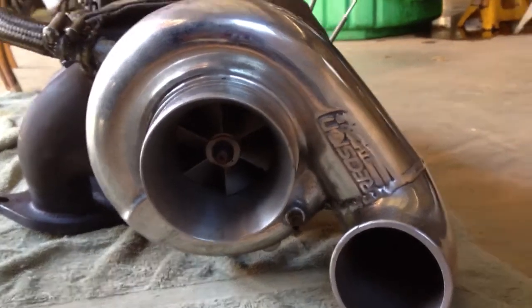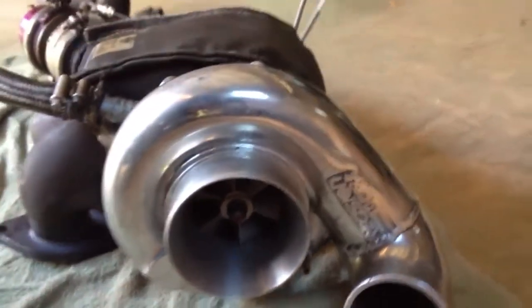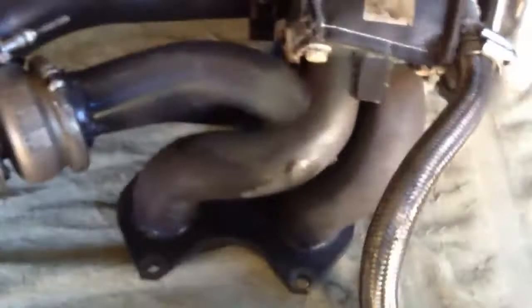Hey guys, I just want to do a quick turbo explanation. This turbo came out of my RX-7 and I'm doing a rebuild on it. Just want to do a quick explanation of how the turbo works — it's a pretty cool process.